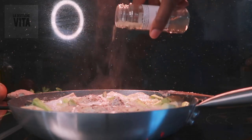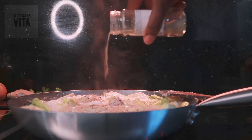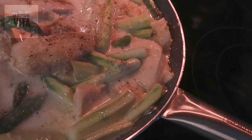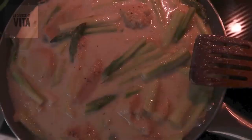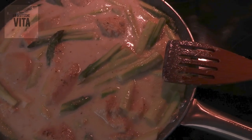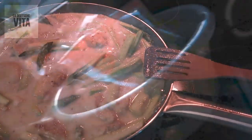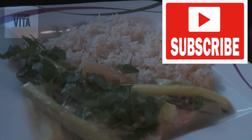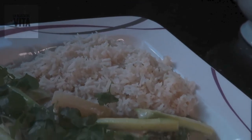Then we let it simmer for a few minutes. You can serve it as a soup in the form of an appetizer - just grate in some lemon zest and garnish with parsley - or if you want to serve it as a regular sauce, I served mine with rice, garnished with parsley. Here you go!